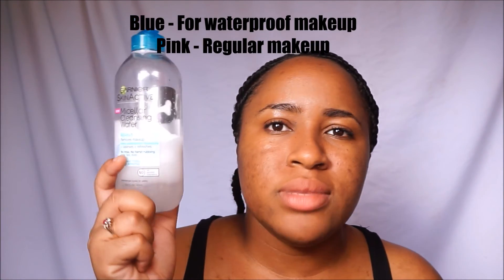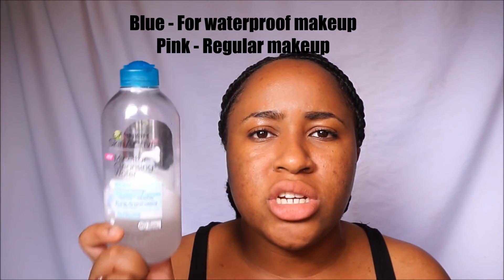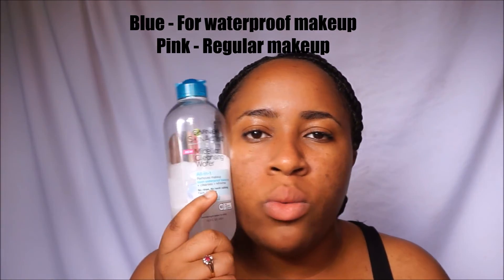There are many brands that make micellar cleansing water. There's the OG Bioderma, there's Garnier, there's Simple, Elf came out with one, and Nyx recently came out with one as well. This one also comes in a pink version — I really don't know the difference between them, but I didn't check either.